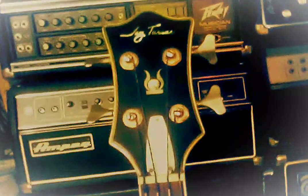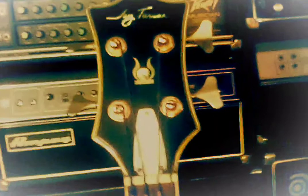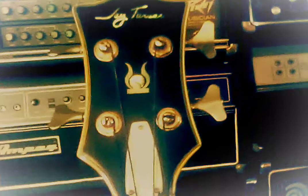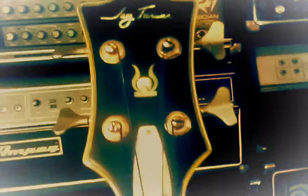When the van flipped, it dragged on its side for a good ways. Luckily nothing happened to the bass. Originally this had pearloid tuners, and I had to replace them with the gold ones. I've also had to replace a volume knob and a tone knob — outside of that, I haven't had to do too much to this bass.